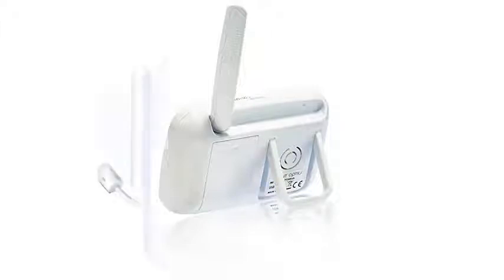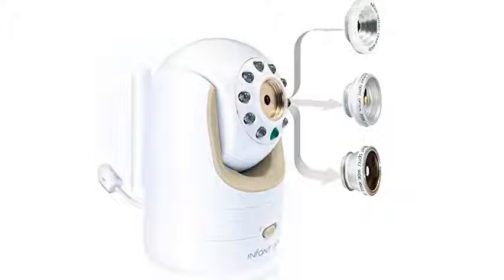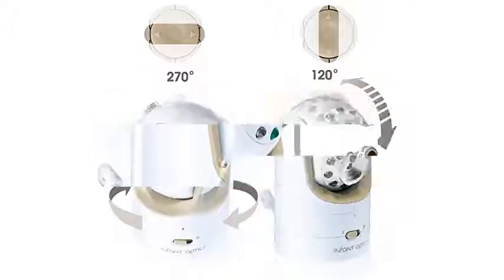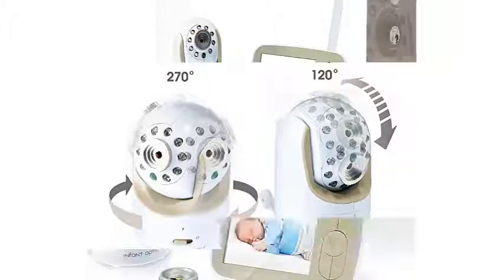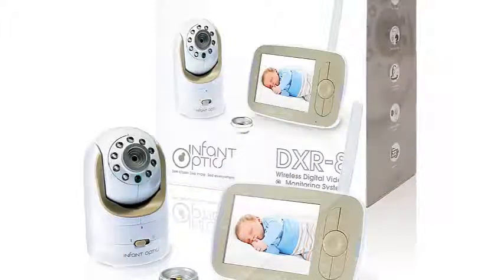You can mount this camera on the wall to save space or stand it on a shelf. The Infant Optics also comes with interchangeable lenses so you can get a closer look at your baby or a wider view of the room. The infrared LEDs produce enough light for video, but not enough to disturb your baby. This video baby monitor doesn't have a nightlight or lullabies to comfort your baby, but these are not vital enough features to strip this unit of its title as the best baby monitor I tested.